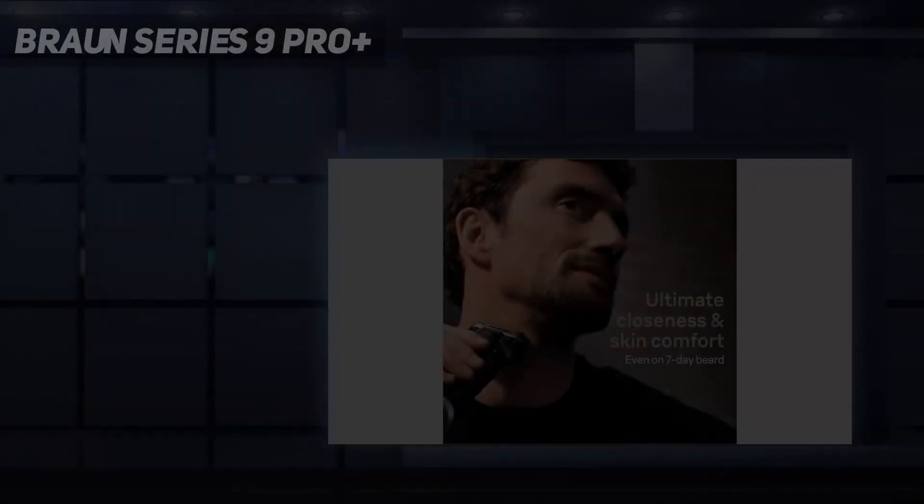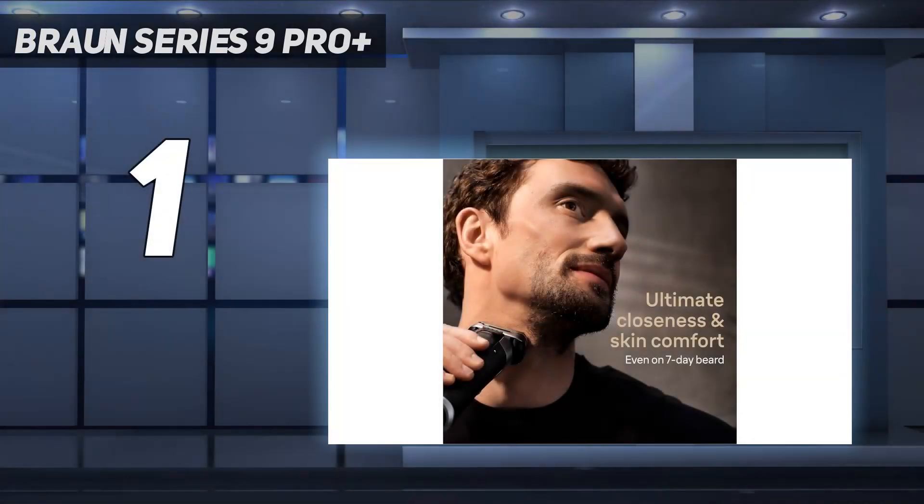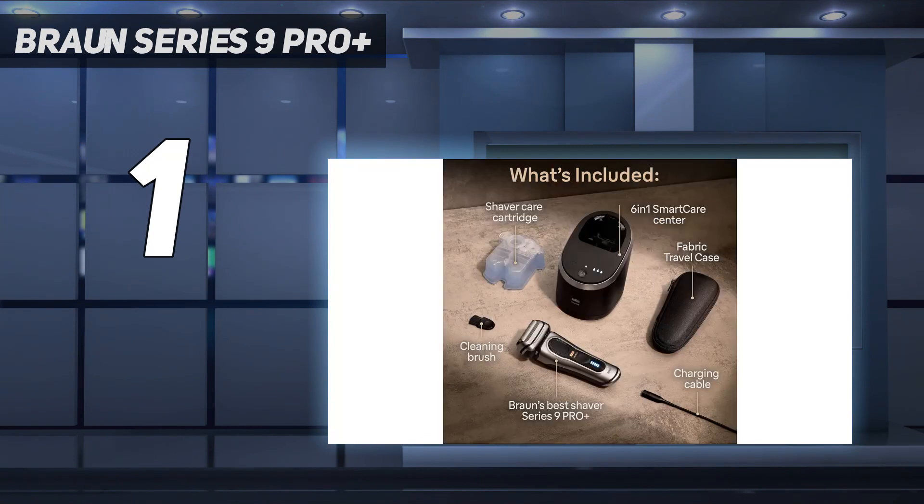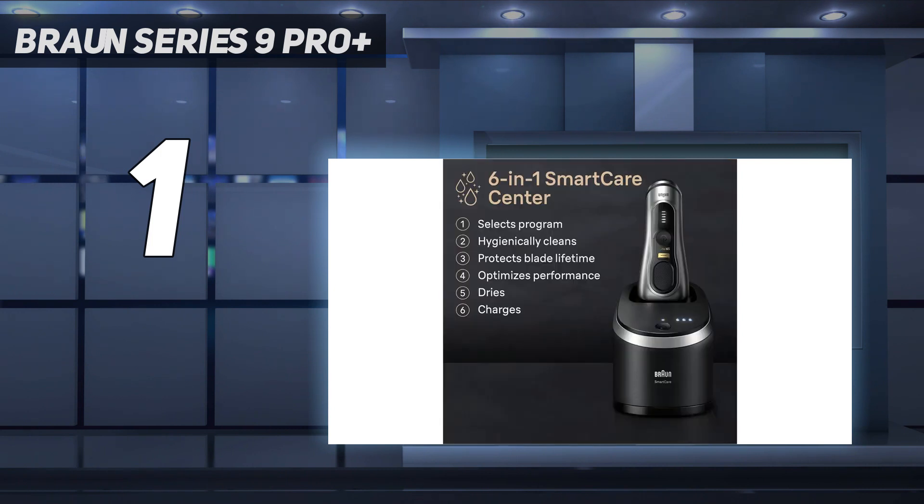And number 1: the Braun Series 9 Pro Plus. I've made no secret about how much I love the Braun Series 9 Pro electric shaver. As a dedicated electric razor user, I stand by my proclamation that the Series 9 is the best shaver on the market. I've tried nearly every electric shaver out there in my years since converting exclusively to electric shaving, and the Series 9 Pro still stands heads above the rest.